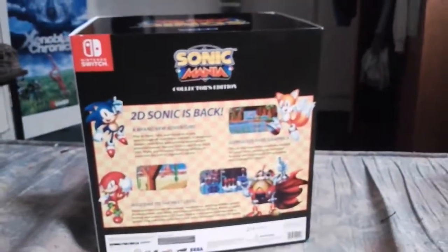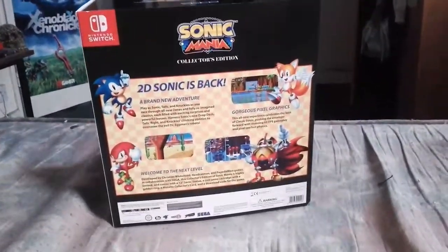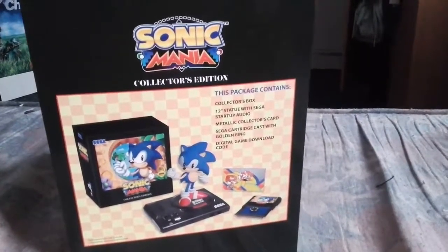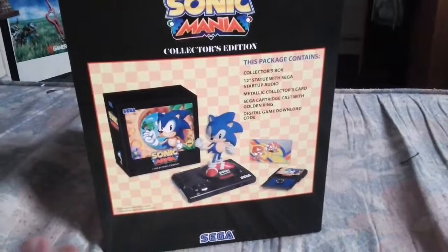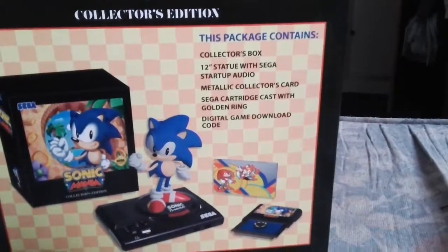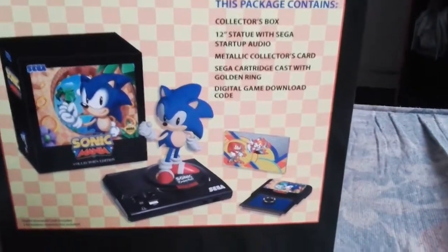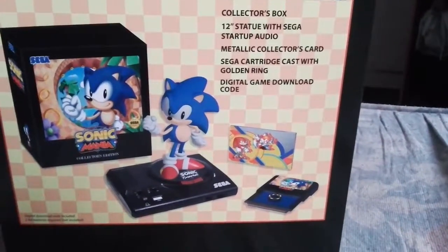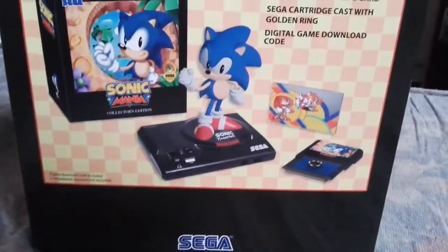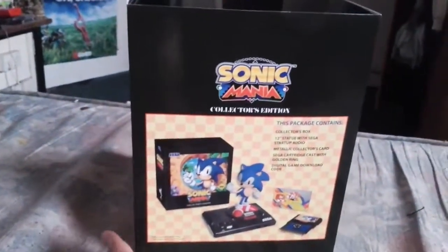On the back of the box you have the official description of Sonic Mania the game, and then you have the package contents. This is everything that comes with the Sonic Mania Collector's Edition: starting of course with the collector's box, then you have the 12-inch statue with Sega startup audio, a metallic collector's card, a Sega cartridge case with golden ring, and of course the digital game download code. And now I will show you all of these things in person and in detail.